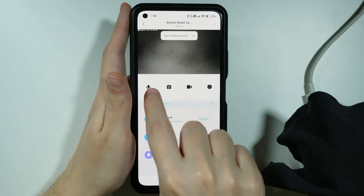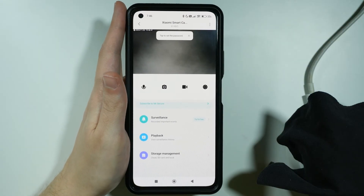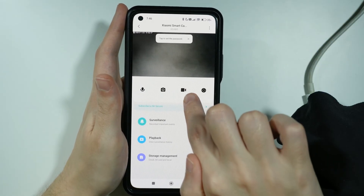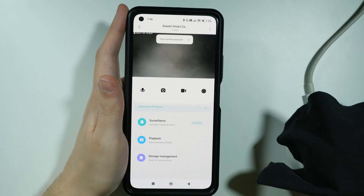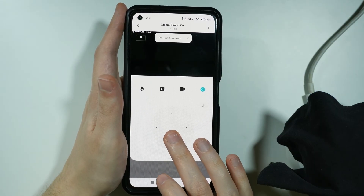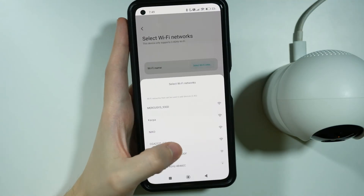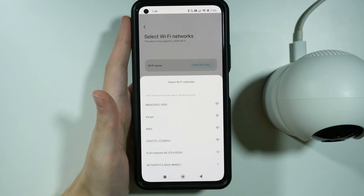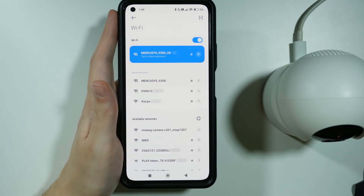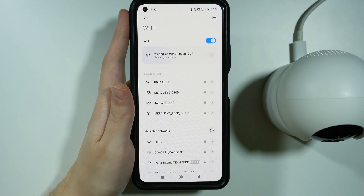We have some tools available: we can enable the microphone, so if you want to talk to someone near the camera while you are not, you can enable the microphone and talk through your phone to them. You can also take a photo to capture a screenshot, enable video recording, and we have a panel that allows you to move the camera up and down, left and right. Keep in mind that this camera does not support 5GHz Wi-Fi networks. You might also be asked to connect to the camera's Wi-Fi network, which you can find in your Wi-Fi settings and simply select it if needed.